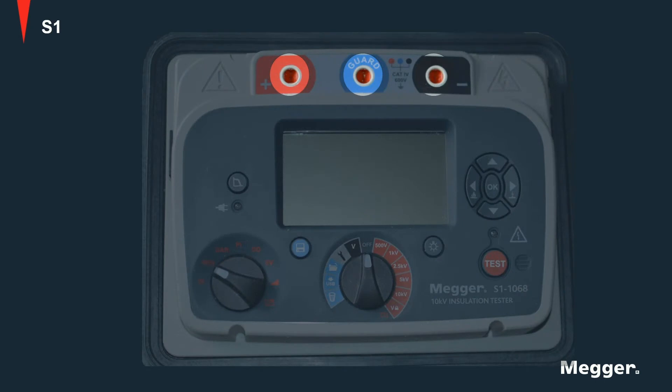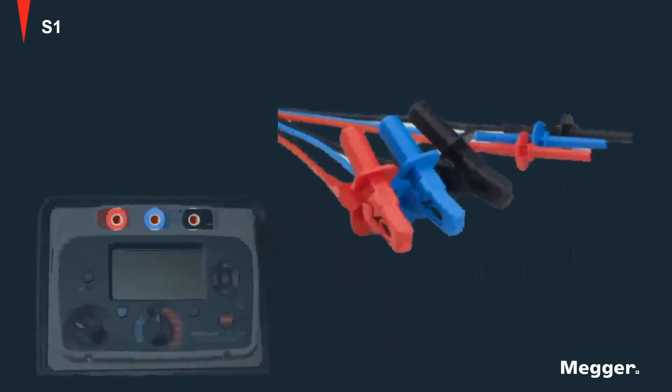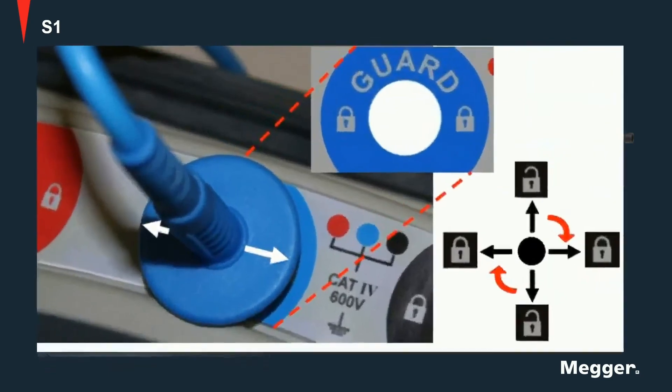The test leads are connected here; connections are provided for positive, negative and guard terminals. Connection cables have a locking mechanism which keeps the cables in place while testing and allows for an easy release once the job is finished.